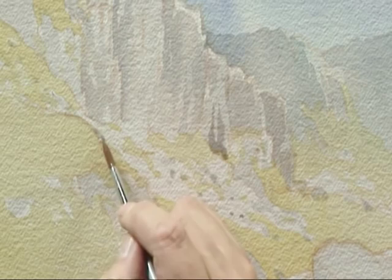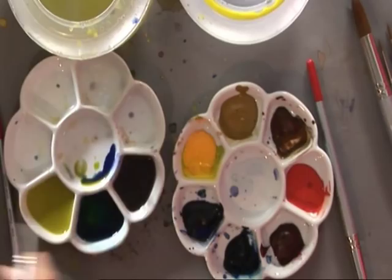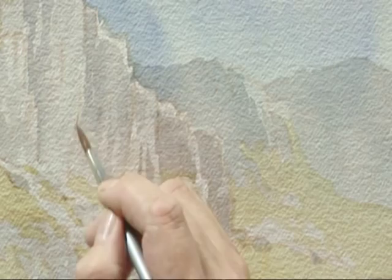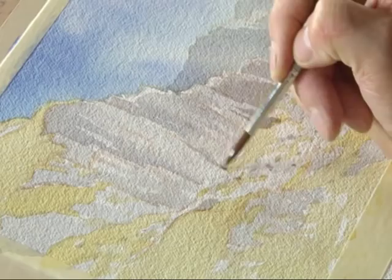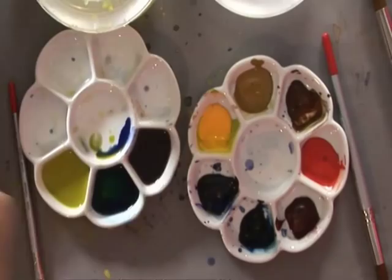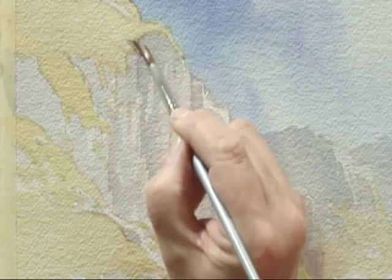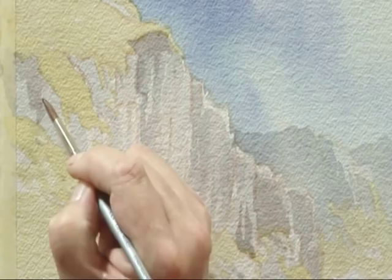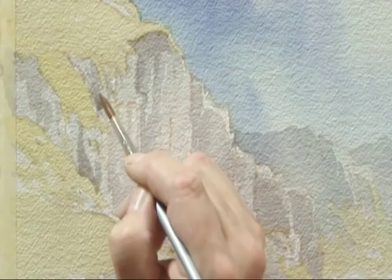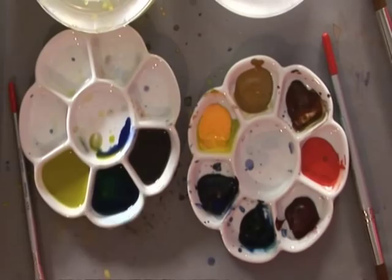Again down here we've got this area that I've left as a highlight. Just put a few dabs of paint in there to break it up. There's a crack there — let's put a crack in. And all the time as I'm painting over what I've already painted, it gets darker, so we're gradually working from light to dark tones. One of the most important things is to try and avoid making anything that is too pattern-like or too repetitive.